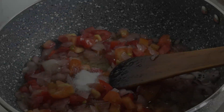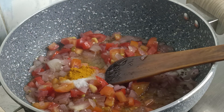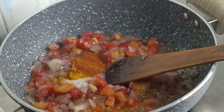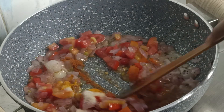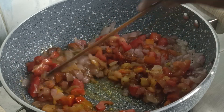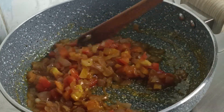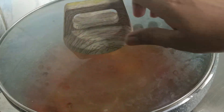Add 1 tablespoon of salt. Cook for 2-3 minutes to remove the broccoli and add it — it's full of vitamins and minerals.